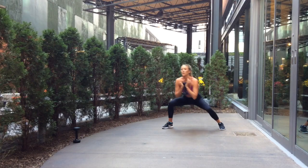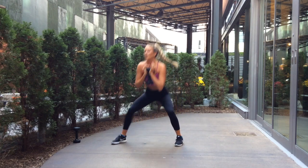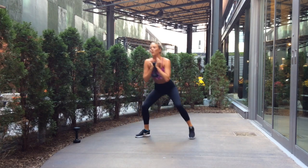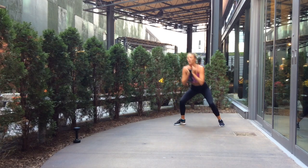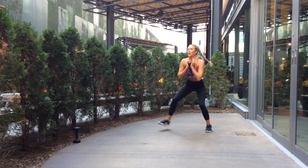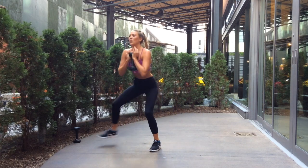Exercise number one is sumo walks. Key points here are to stay in a low squat position and place your weight more into your heels. Key point two is to keep your shoulders back and down and that dumbbell tucked into your chest so you have a nice upright position in the upper body.